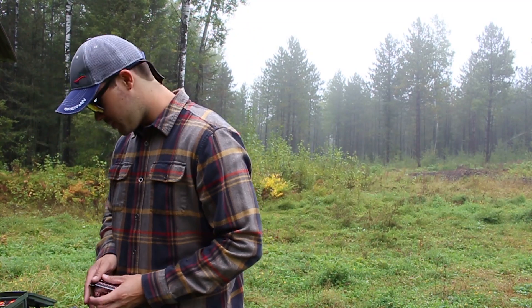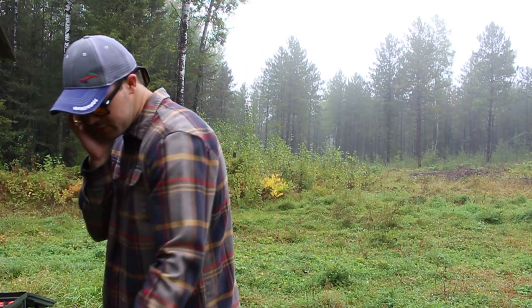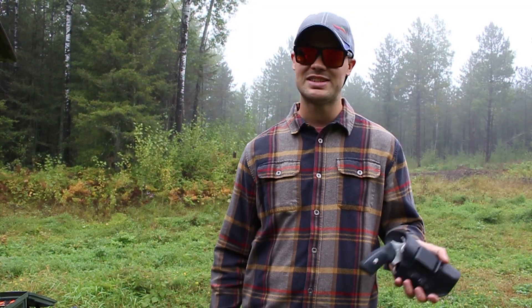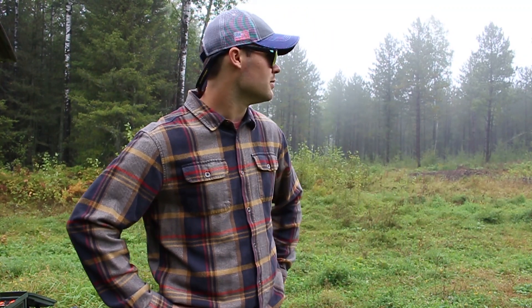That'll wrap up the video — just a few tips on everyday carry with the Ruger SP-101 3-inch .357 Magnum. Thanks for joining me out on the range. For those of you who are my subscribers, let me know if you enjoyed this. I have a bunch of guns that I'd love to do this for — guns I'm smitten with and enjoy shooting. Let me know if you'd be into that and I'll make some more. Thanks for watching guys, I'll catch you in the next one, or more likely a fly tying tutorial sometime this winter.